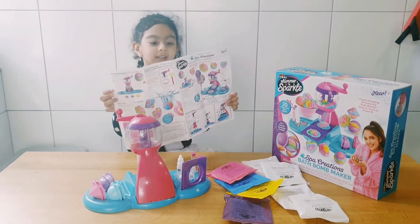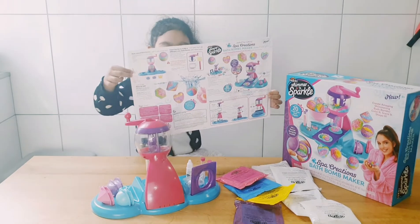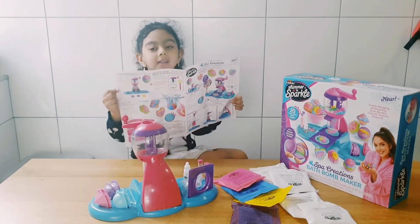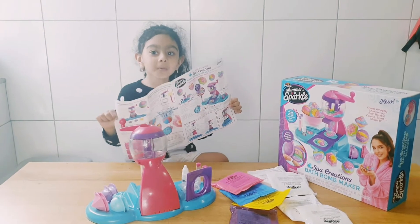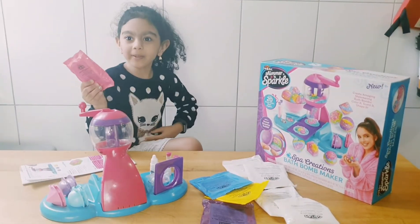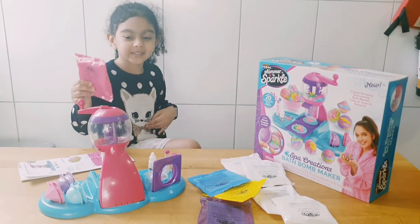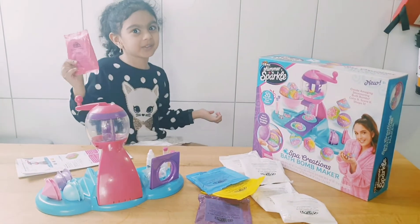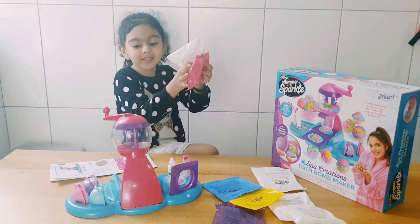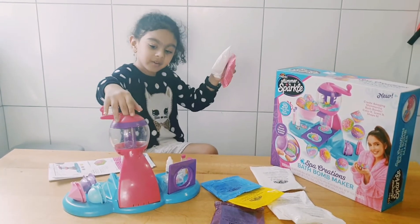These are the instructions that you can see how to make it, in case you won't watch my videos. Now let's open it just to see what color you want. Put the color and this bath bomb mix into this mixer.